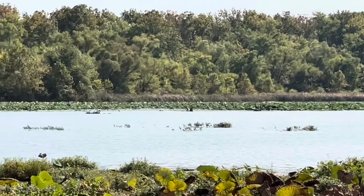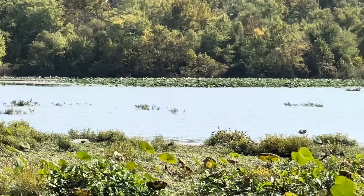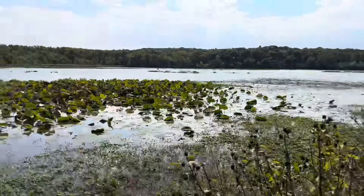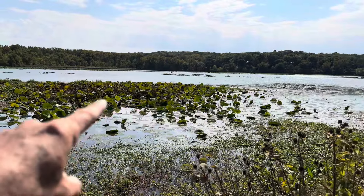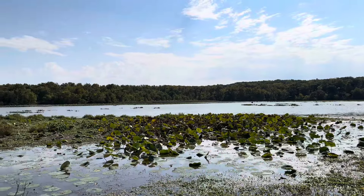My favorite type of pads to fish are where you have a defined edge, because that positions those bass closer to the edge most of the time. If you've got pads that don't have an edge, those bass could be in the middle of the pads, roaming anywhere. But edge pads tend to isolate the fish a little bit more.